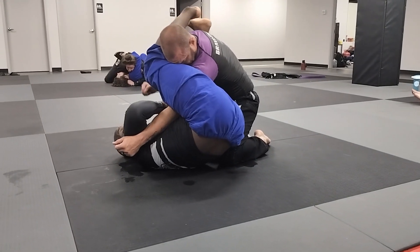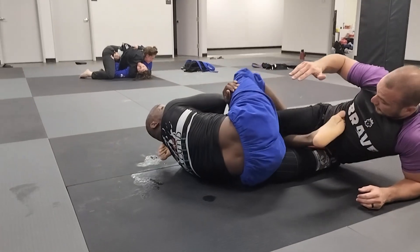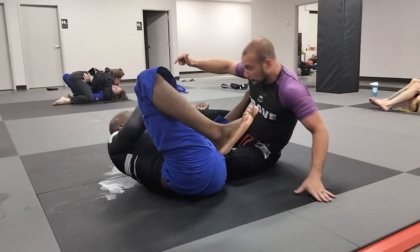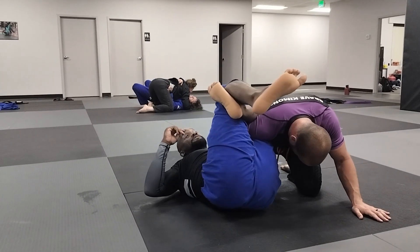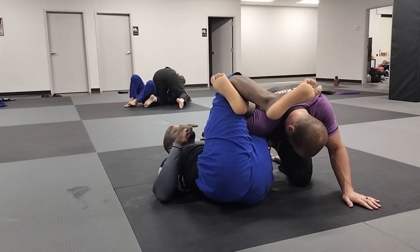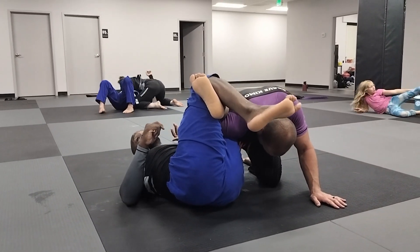But when he pulls this arm out, well, he's giving you your original attack again — another leg. Or you take your omoplata.